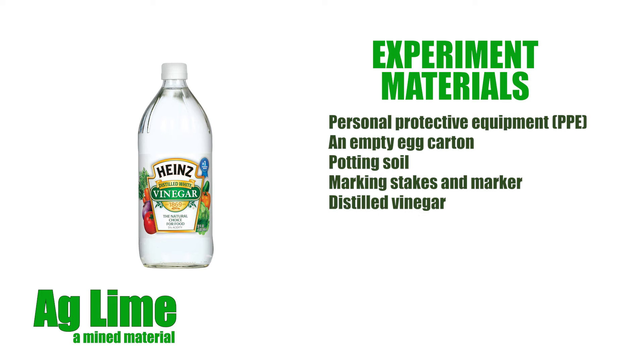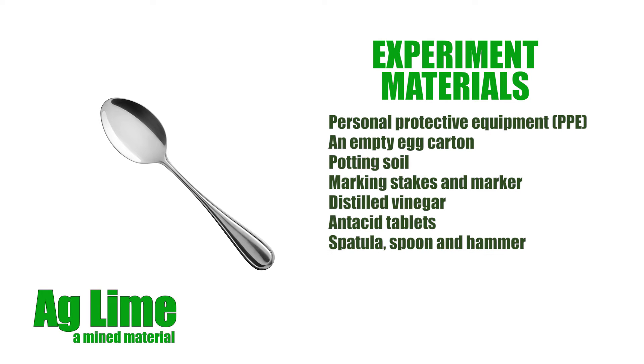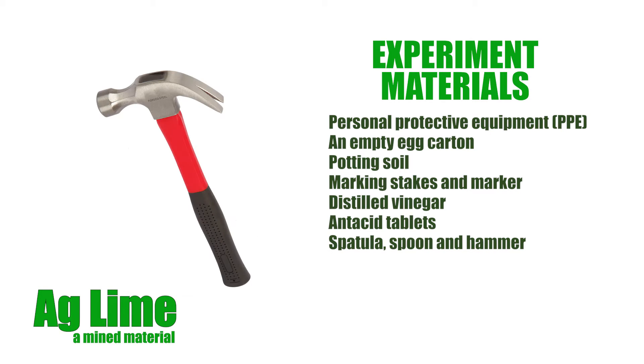Distilled vinegar purchased from the grocery store. Antacid tablets, such as Tums, are used as a substitute for the mined material AgLime. A spatula or spoon to handle the soil, and a hammer to crush the Tums tablets.